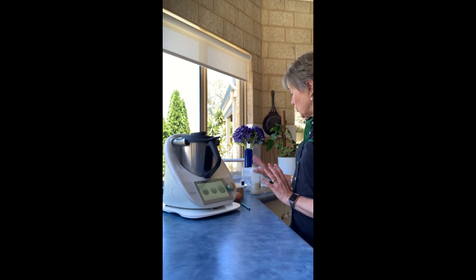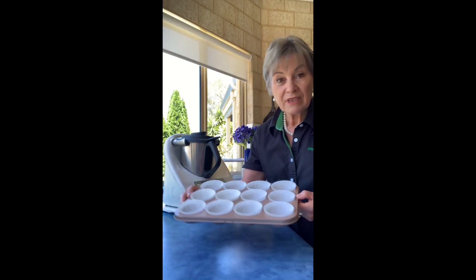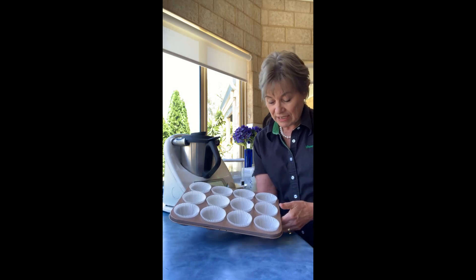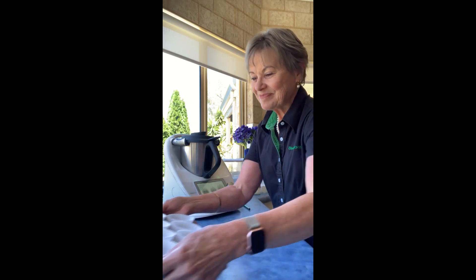Today I'm going to make my 40-second cupcakes. They only take 40 seconds and everything can just come out of the fridge — you don't have to have softened butter or anything like that. It's only five ingredients, six with vanilla, so it's very easy and super quick. I've lined my beautiful rose gold cupcake tray. It makes quite large cupcakes, so it probably only makes maybe 10, not 12, but they're delicious. I made some this morning and I think the grumpy one's already eaten three.